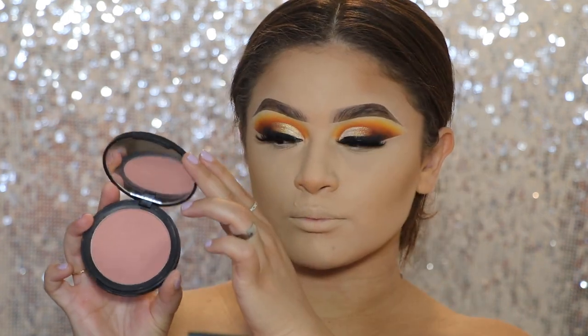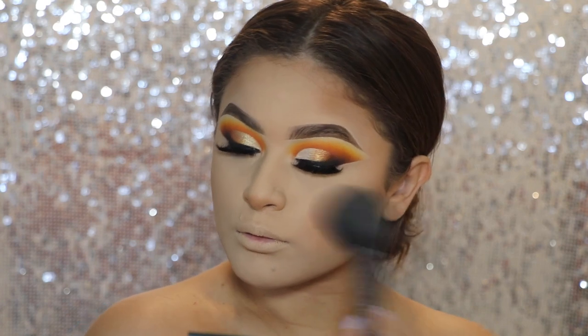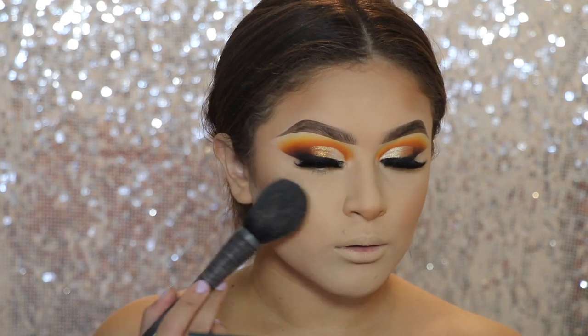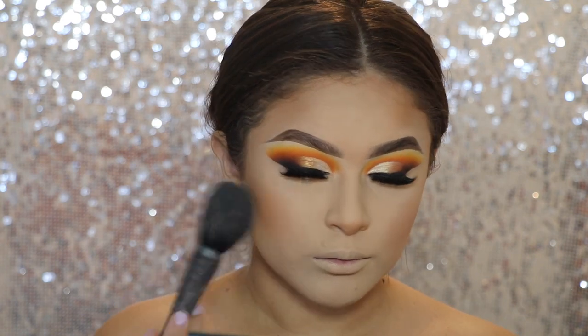For blush, I'm going in with the Sigma Blush in the shade Cordu Rosa, and I'm just applying it using my Japonesque little fluffy blush brush.